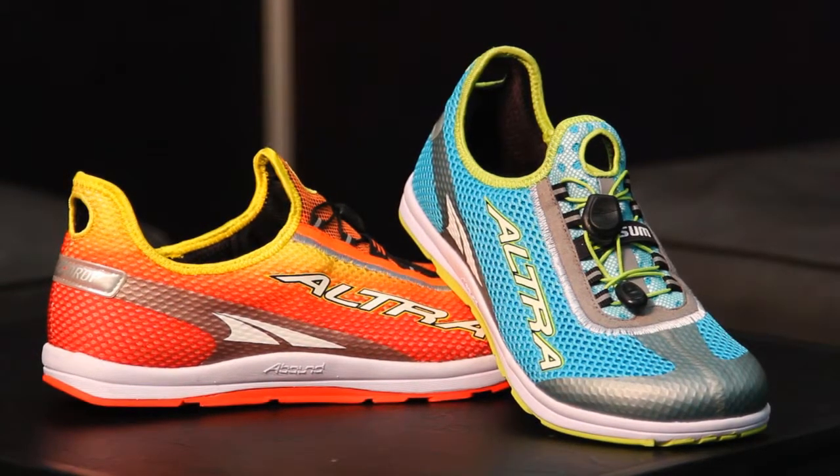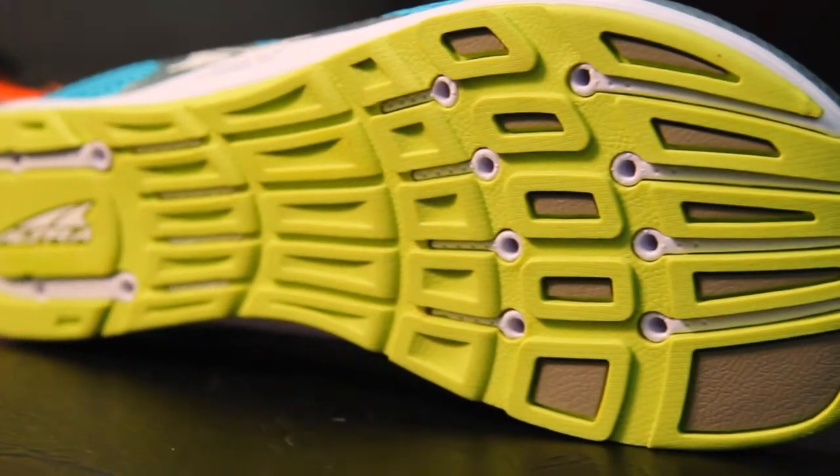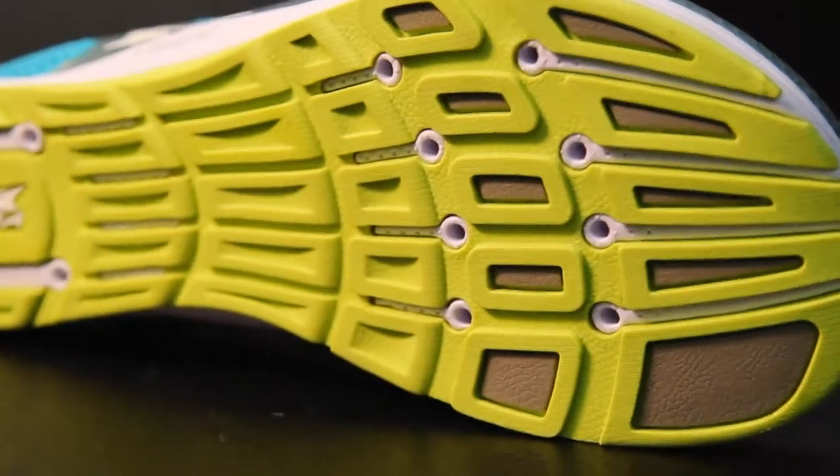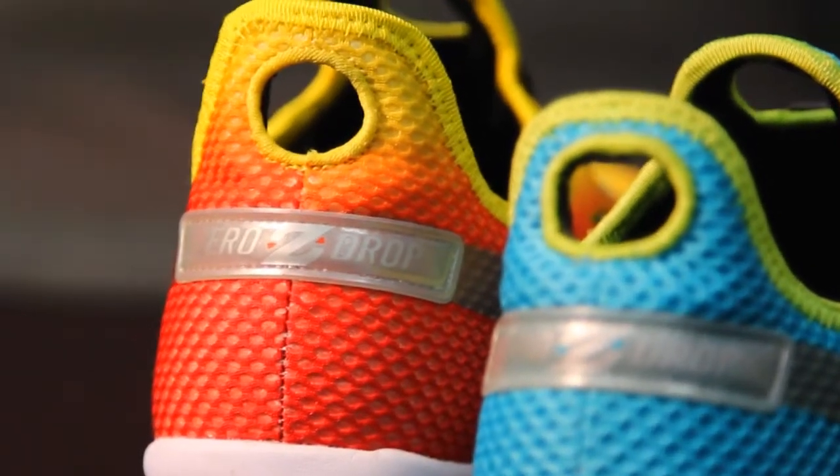Absolutely. Just wanted to hit the triathlon market. It's a natural extension for us, being a running shoe company focused on running technique and reducing impact and holding form for a long time. This is something our customers have been demanding for a long time, something we wanted to make ourselves. I tried to give it all the nice triathlon upgrades basically. Still got a zero drop cushioned sole, got a foot shaped toe box, so at mile 26, still feeling awesome. And then from there you've got easy slip on, slip off, quick pole laces, antibacterial inside and drainage both in the front and in the back. Kind of all the bells and whistles that triathletes desire.